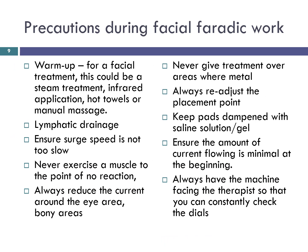Precautions during facial faradaic work. Just like normal exercising, the muscles work more efficiently after some form of a warm up. For a facial treatment, this could be a steam treatment, infrared application, hot towels or manual massage. This will prevent muscle damage.